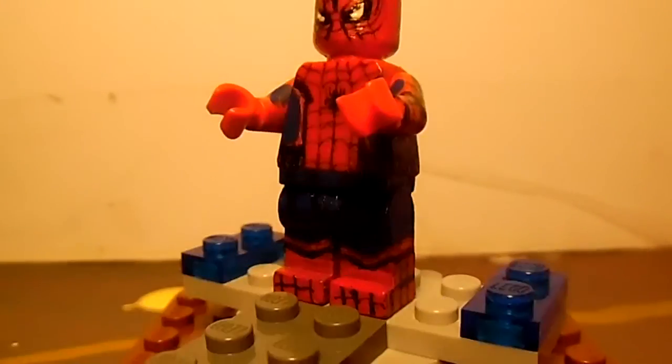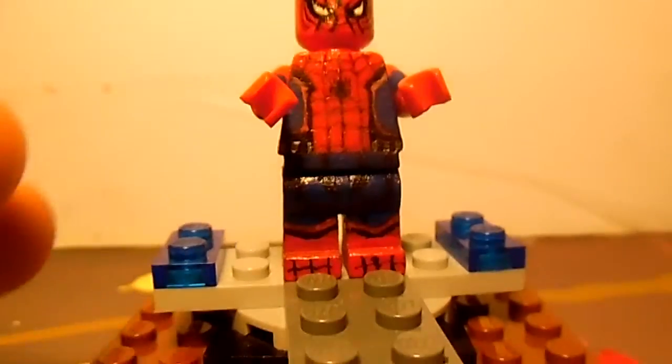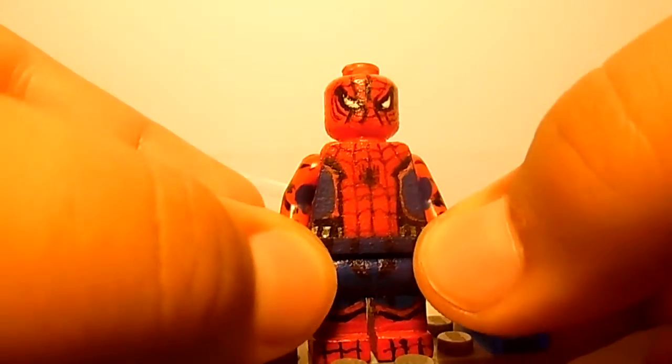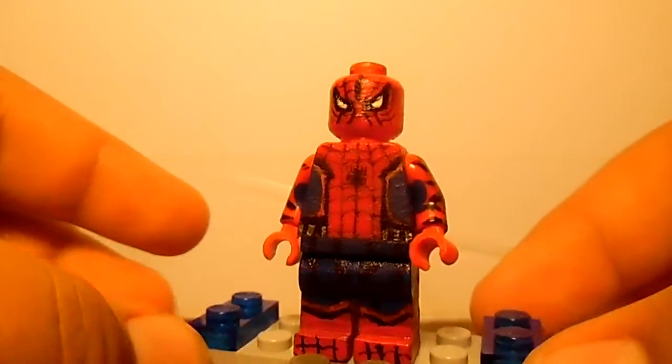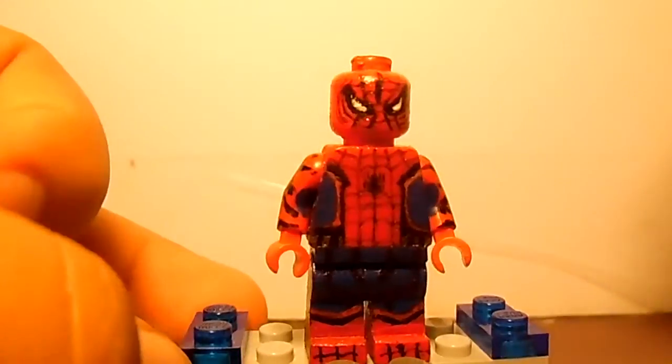Let me just show you here. I also continued it right over here on the sides. The next thing I want to go through is the face.